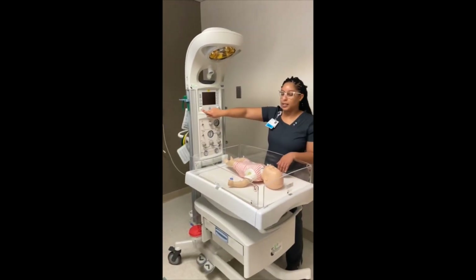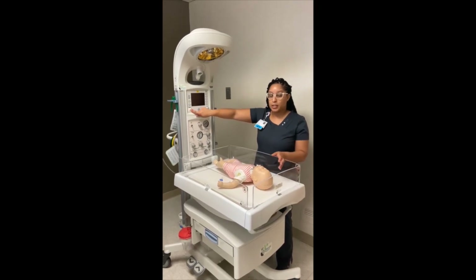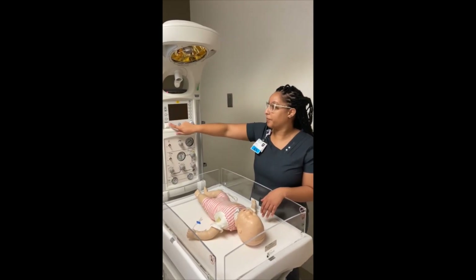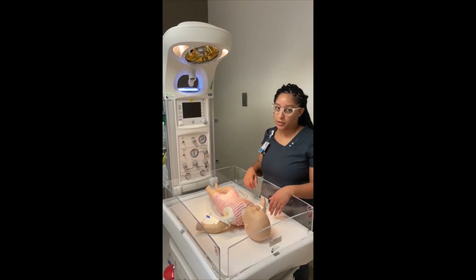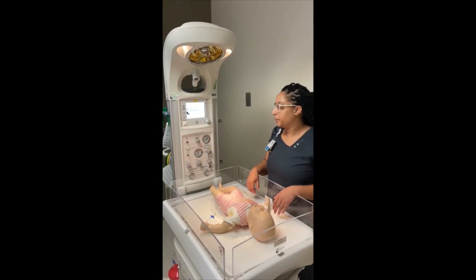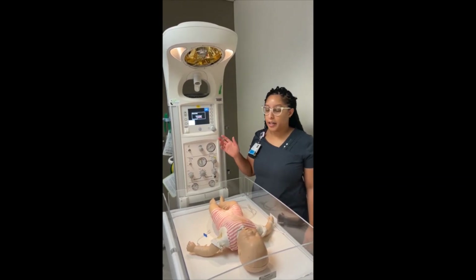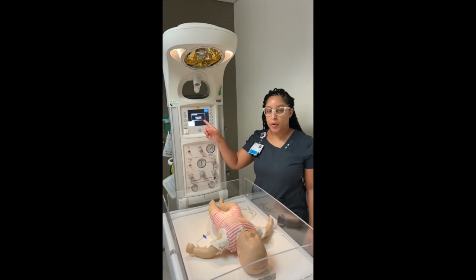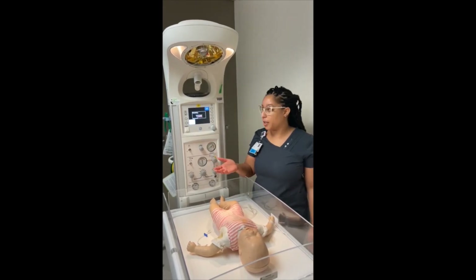The next piece is the power button. Once the baby is expected to come, you need to turn it on so that the bed can warm. It does take a few minutes for it to start. Once you've turned the bed on and you're expecting a baby, it will automatically be in warm-up mode, meaning it'll be warm once the baby comes out.